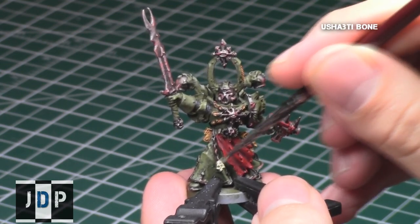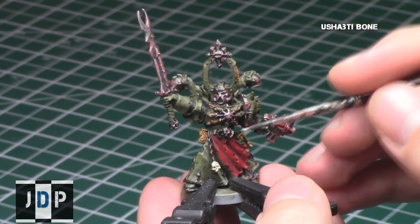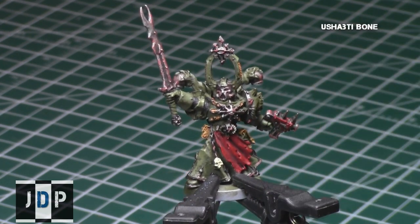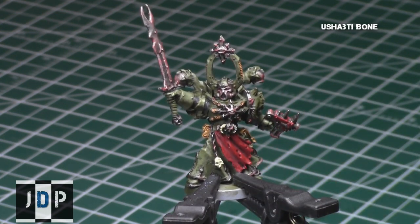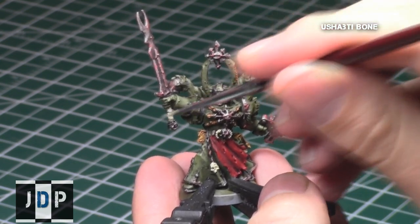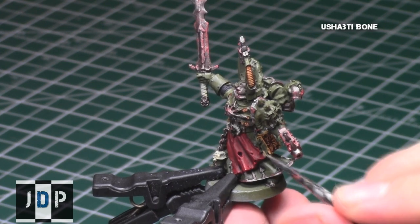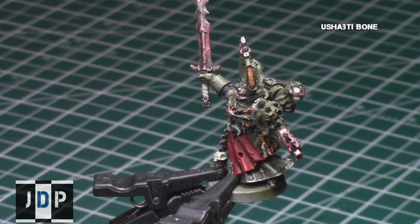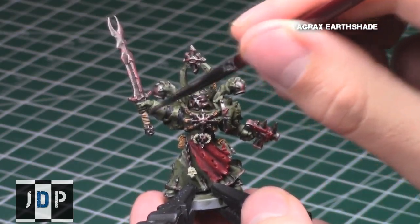Next, I started on all the bones on the model with Ushabti Bone, a perfectly named color when you're painting bone colors. Ushabti Bone is a particularly thin paint, so I recommend doing two very thin layers of it, especially after the first coat. The first coat didn't go completely, perfectly over the dark colors, so I had to do a second coat. I also decided to paint the pages in the book and the sword handle with Ushabti Bone, giving the sword handle a bone appearance.